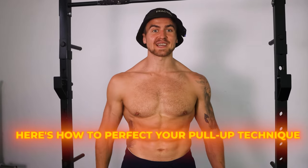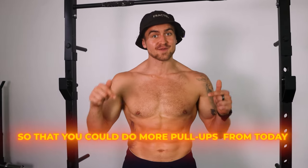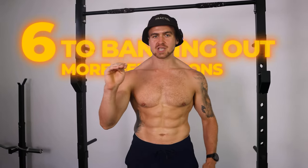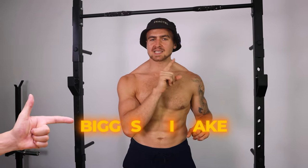Here's how to perfect your pull-up technique so that you can do more pull-ups from today. I want to show you six essential steps to banging out more repetitions and point out the biggest mistakes to avoid that are sabotaging your performance.